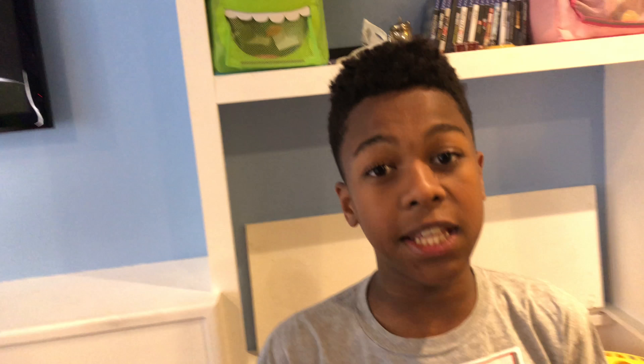It doesn't have to be that perfect, you don't have to color the lights perfectly. I am done with the whole body! You guys were taking so long, but I finished.